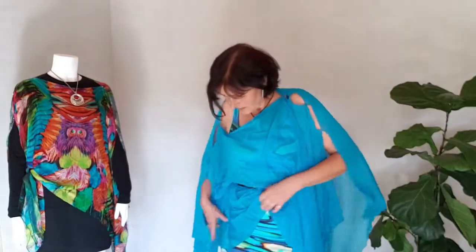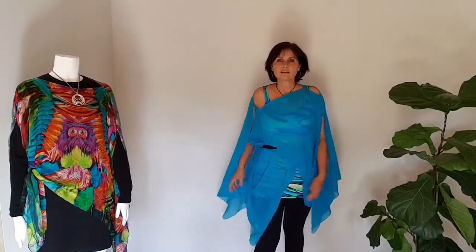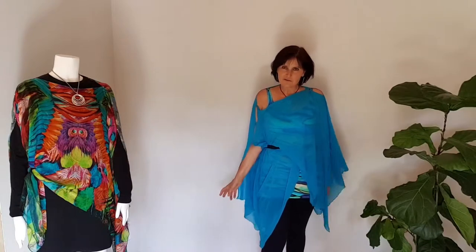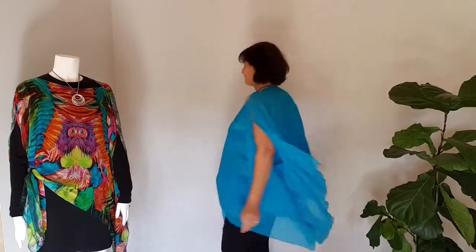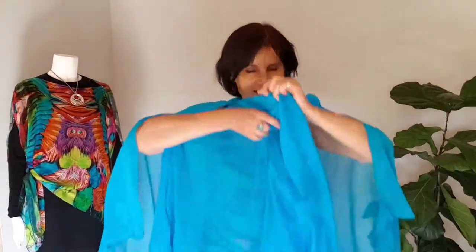Tuck the whole thing in and then pull half of it out. That gives us a really great funky tunic look. This is great in wintertime with tight leggings and boots and long sleeves. Put your necklace over it and it's a great little tunic look.